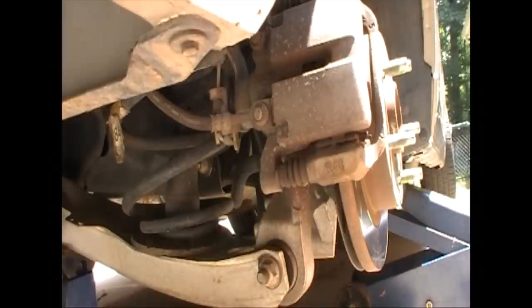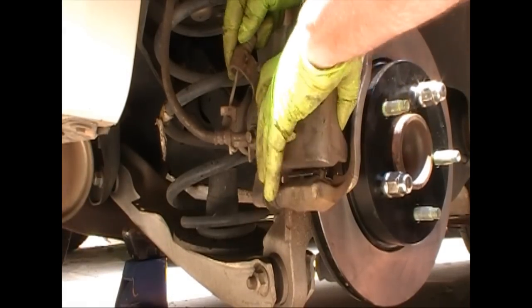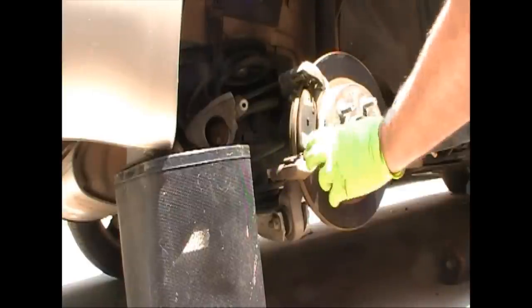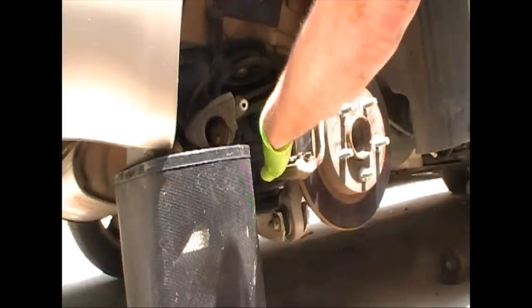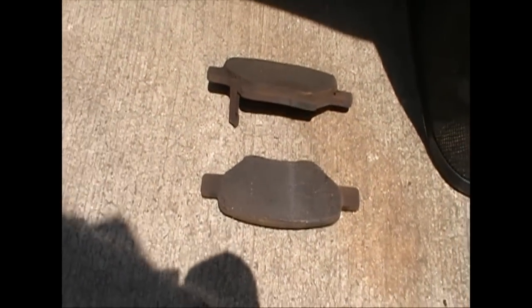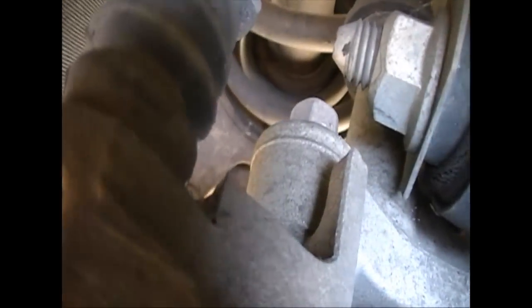Remove those two bolts and slide the caliper off — it should come right off. Now I'm going to slide the old brake pads out. They just kind of pull out, and the inside one will push in. I like to lay them on the ground in the order and direction they came off, so you don't have to wonder about that later.